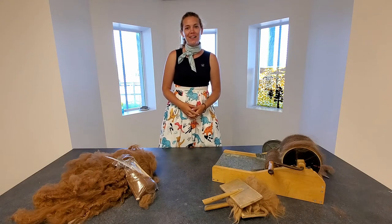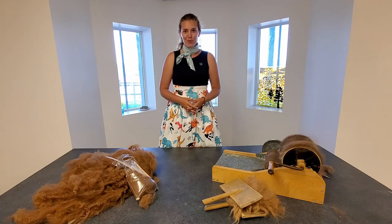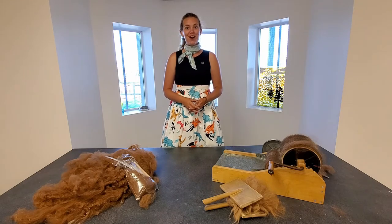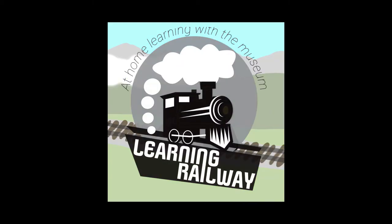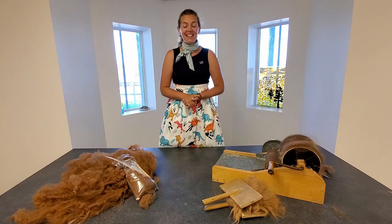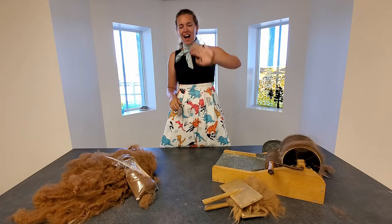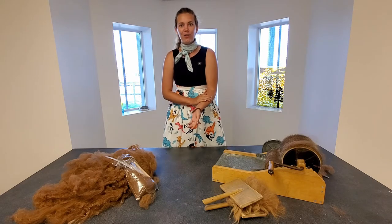Hey everybody, I'm Maddie from the Northern Rockies Museum. This week, as part of the Learning Railway in conjunction with the Hinton Municipal Library for the TD Summer Reading Program, we are going to be spinning our own yarn from wool and making a pretty cool bracelet after all of our hard work.